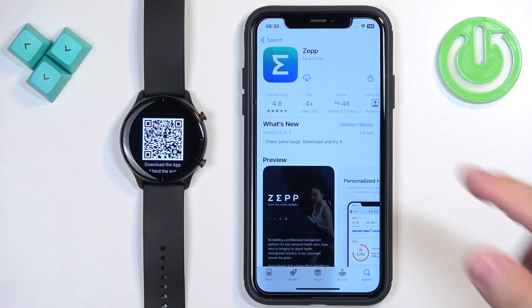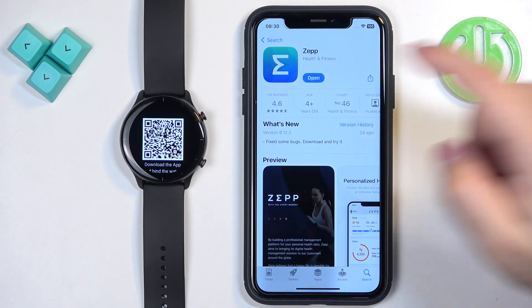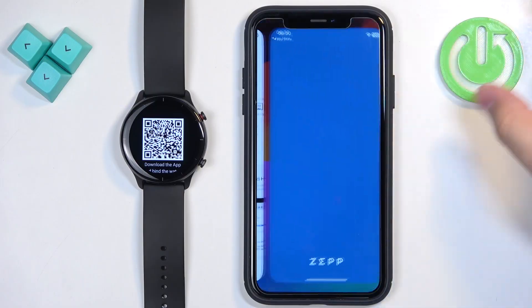You should see the ZEP application in the list. Tap on it, then tap the Get button to download and install it. Once the application is done downloading, you can tap the Open button to open it.